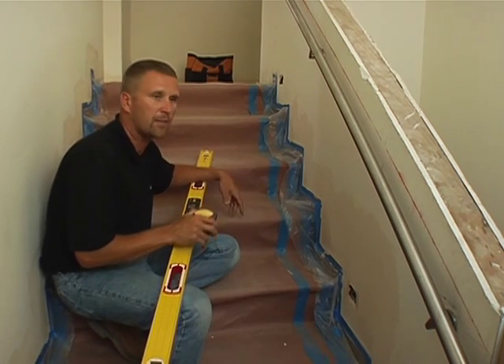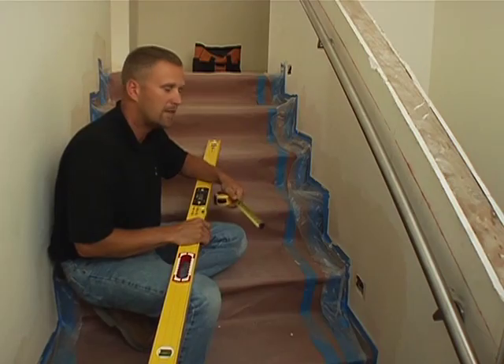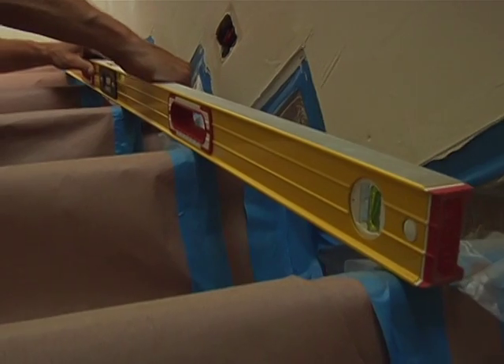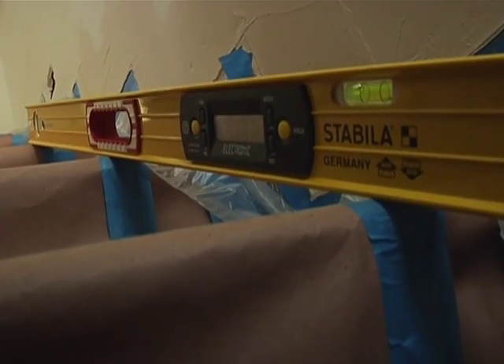Here we are on an existing set of stairs, and I'm going to show you how you can use a tech level on a stair application. This particular set of stairs has a 13-inch tread and a 7 and 3-quarter inch rise. If somebody asked me to cut them a set of railings on a 13-inch tread and an 8-inch rise, I wouldn't be able to do it — we have to convert it into a degree that we can cut with a miter box. That's where the tech level really comes in handy. I prefer the 59-inch because it reaches all five steps. All you do is take the tech level, run it across the nosing, hold it down nice and tight, turn it on, and in degrees it tells me 32.2 degrees. Now I have a real measurement that I can go to the miter box and cut my railing.